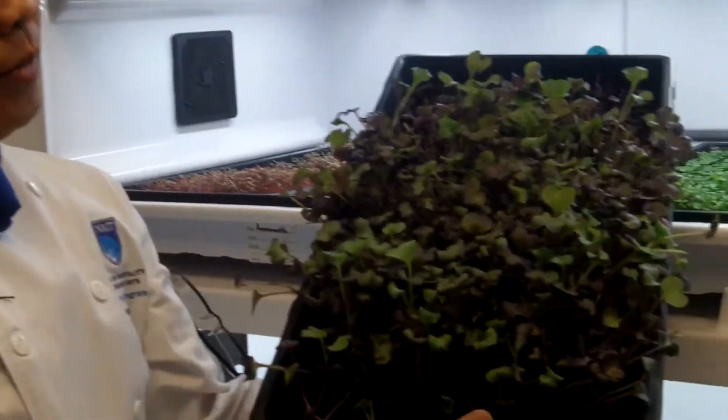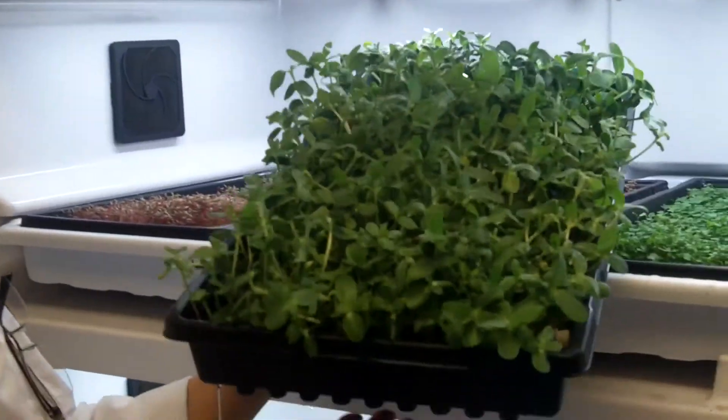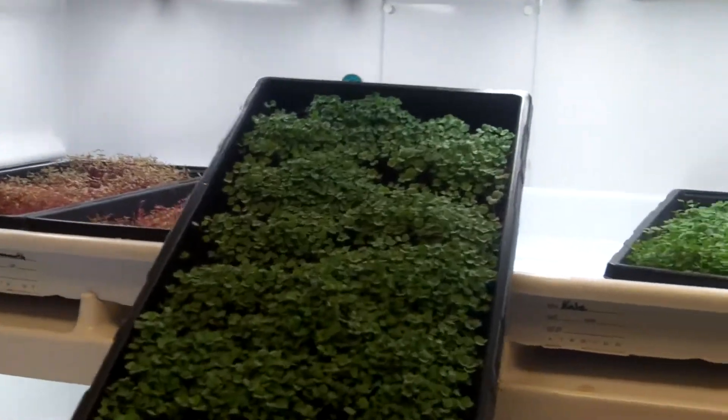This is the purple radish. This is the sunflower sprouts, growing from sunflower seeds, and baby kale.